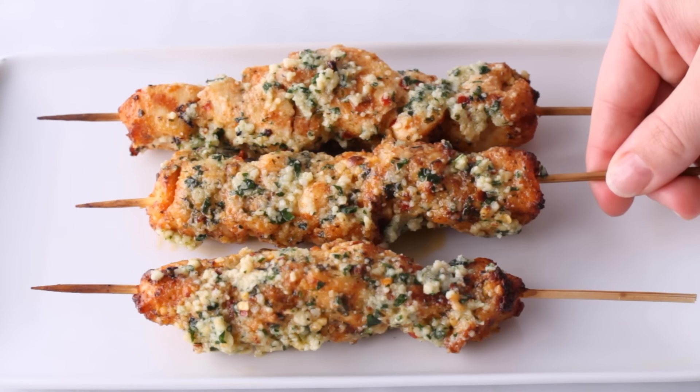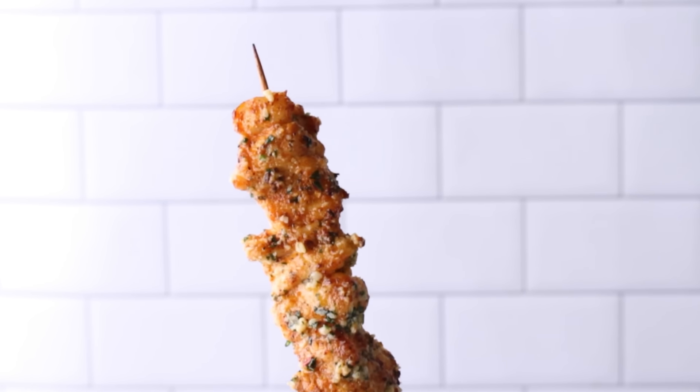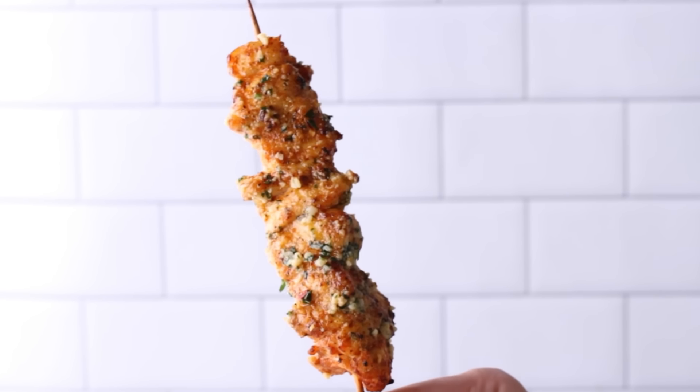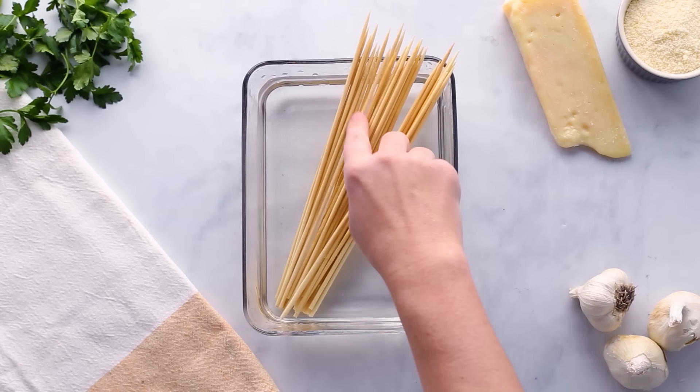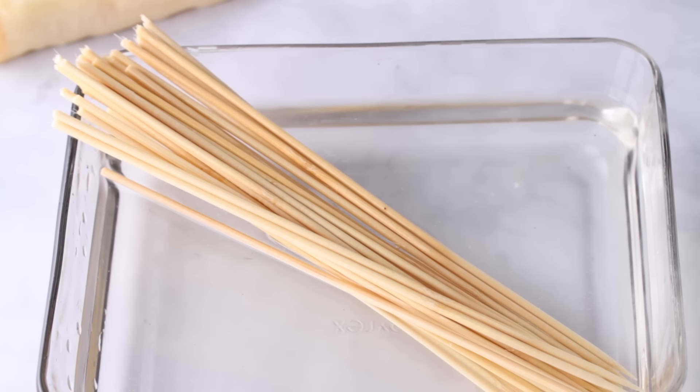Americans love cooking food in their air fryers and eating food that comes on a stick, so today I'm going to show you how to make a viral chicken recipe that uses both. Let's start off with a bunch of thin wooden skewers — the kind you'd normally use to fight off skinny vampires. To fight off my fears of spontaneous combustion, I'm gonna soak these in a water bath for around 30 minutes since we're going to cook them in the air fryer.